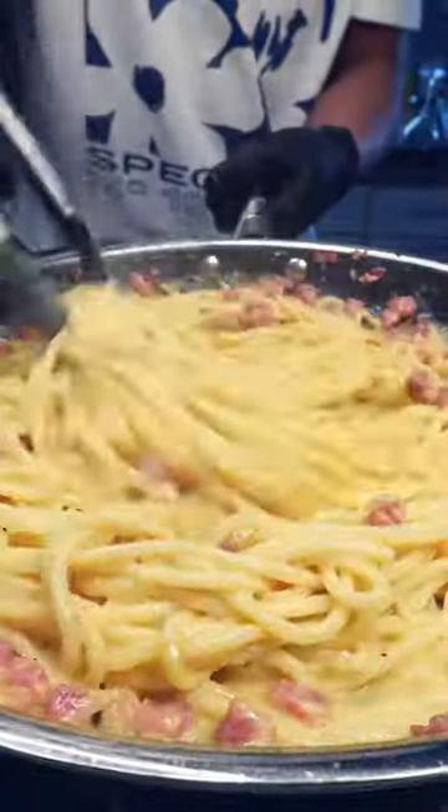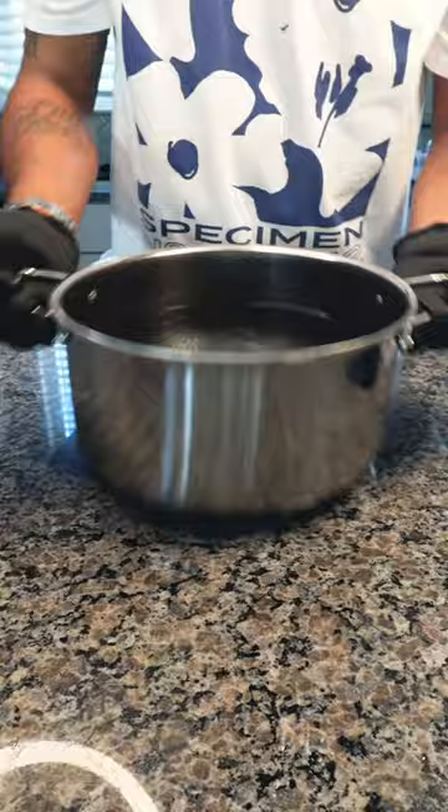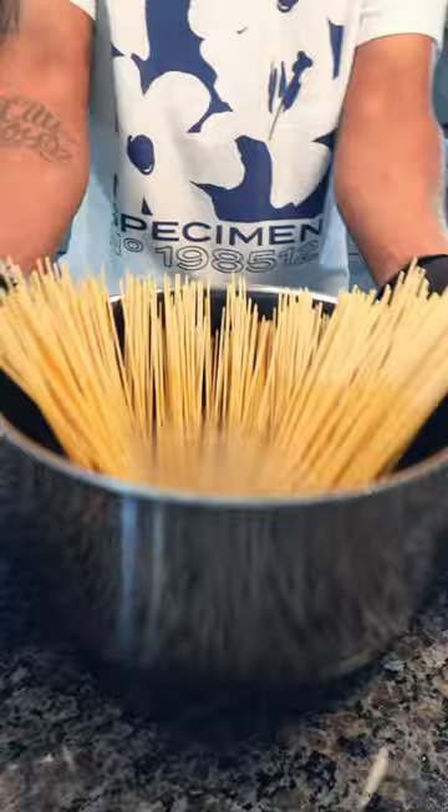Put that chicken alfredo recipe down and make pasta like an adult — carbonara. Here's how to do it: grab a large pot filled with water, add pasta, salt the water, and cook for eight minutes. Get a large bowl ready.